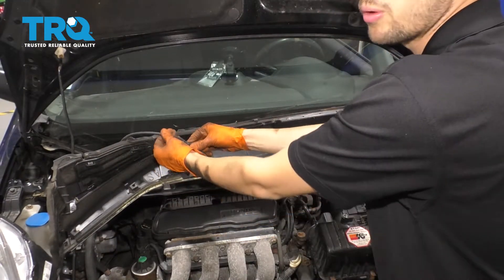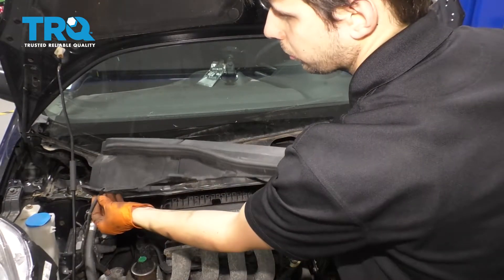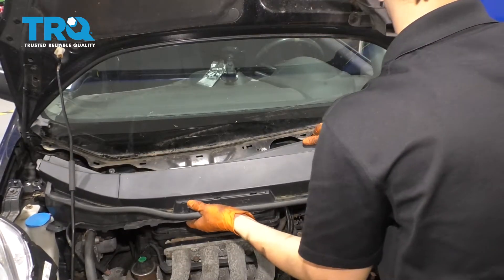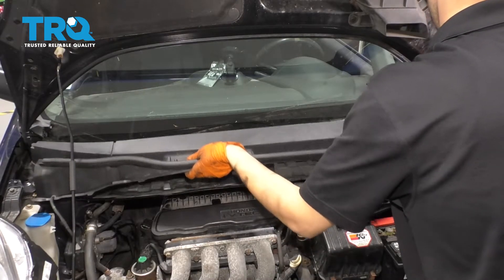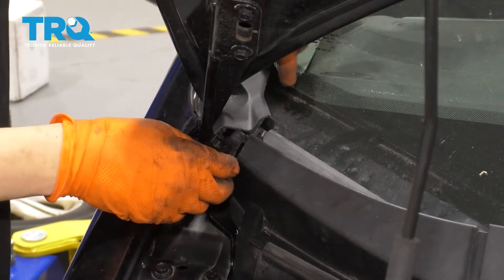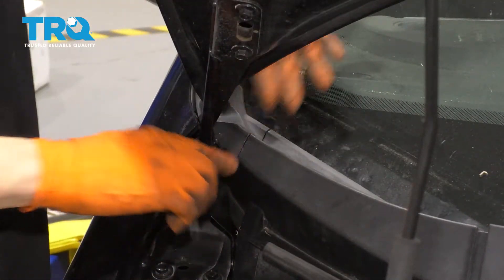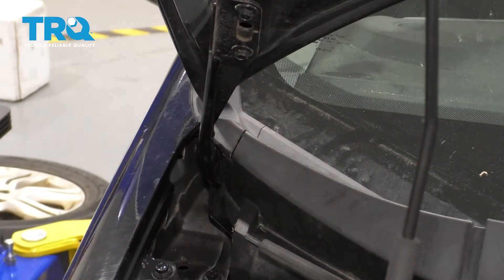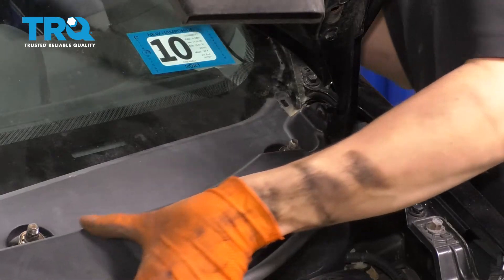Before you put the cowl on, reconnect your washer fluid hose. Make sure it's routed through this little cutout here — otherwise your wiper squirters won't work. Slide the cowl back in and put in the little corner pieces; they just snap in here. If you had any push clips holding the cowl down, go ahead and put those on. Let's do the same to the other side.